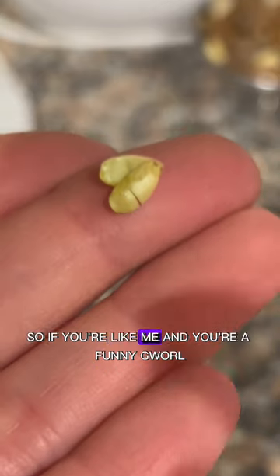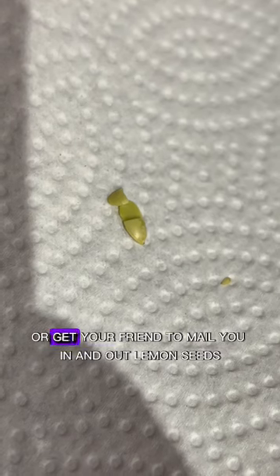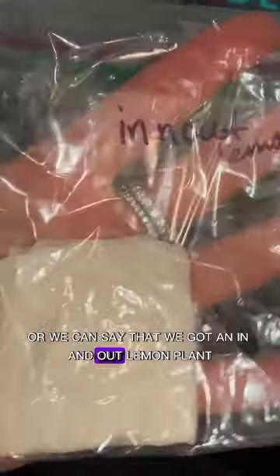So if you're like me and you're a funny girl, go to In-N-Out right now, or get your friend to mail you In-N-Out lemon seeds, just so you can say that you have an In-N-Out lemon plant.